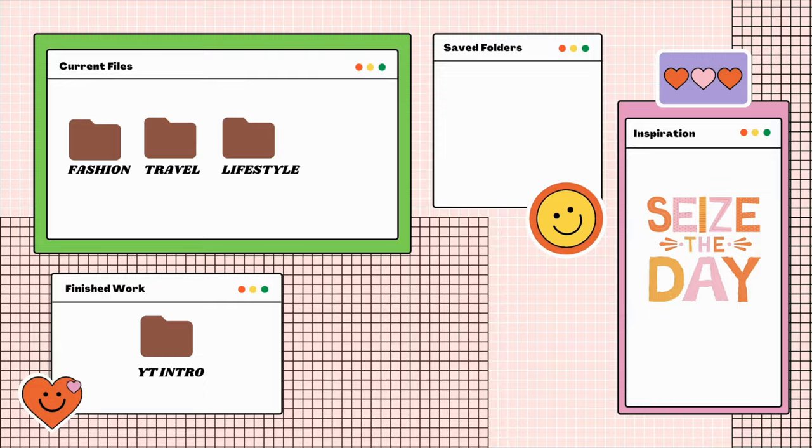Hi guys, this is Liz and welcome back to Camara's Plays. If you're interested in how I was able to achieve this look, then continue to watch this video.